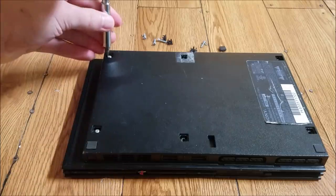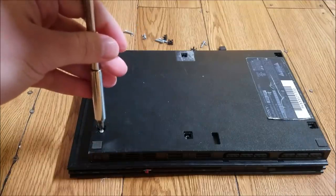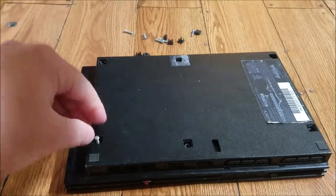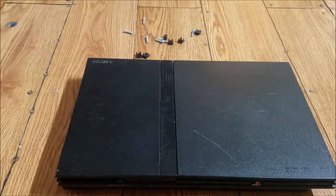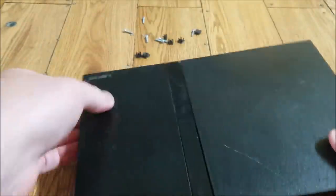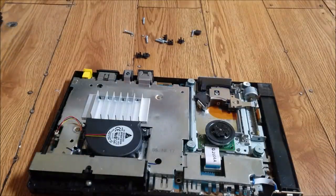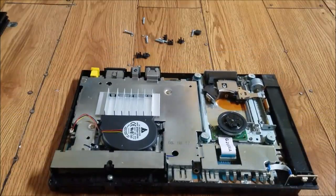It might take a little while, but go ahead and take all the screws out. After we take all our screws out we're just gonna flip it back over and pry off the top. You can see where to pry it open, so just take it off right there and kind of pry it open.